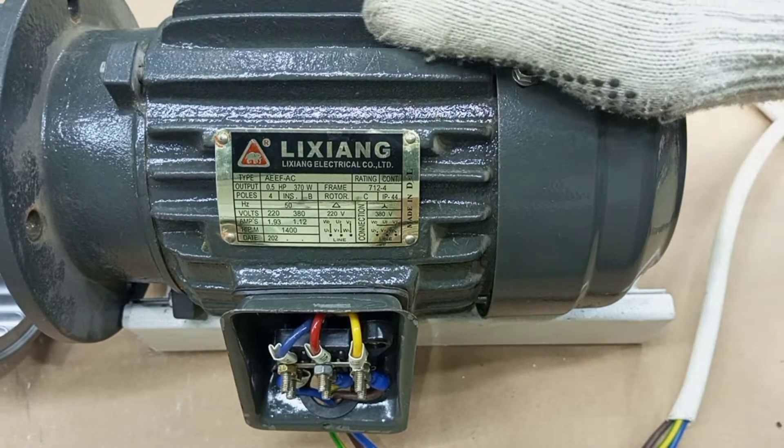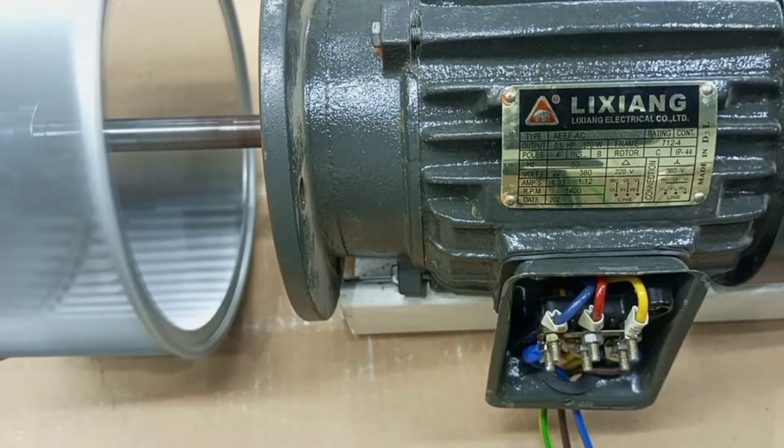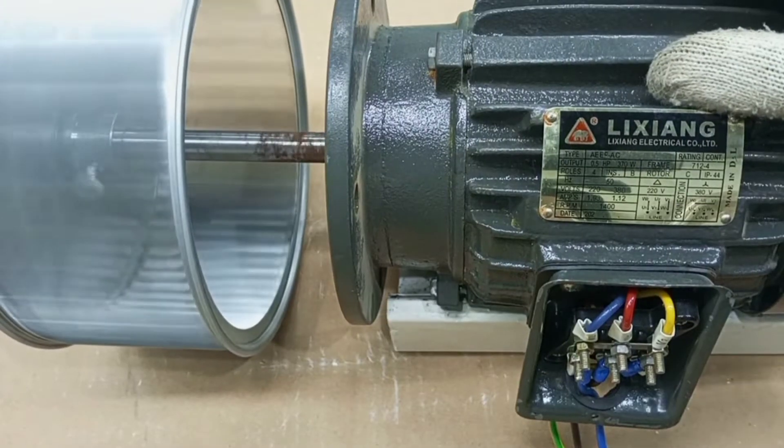Hi dear friend, you are welcome again to my channel. In this video I just want to show how you can change the direction of rotation of a three-phase electric motor.